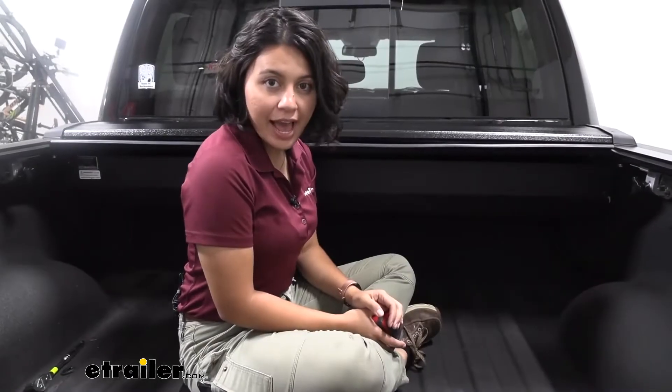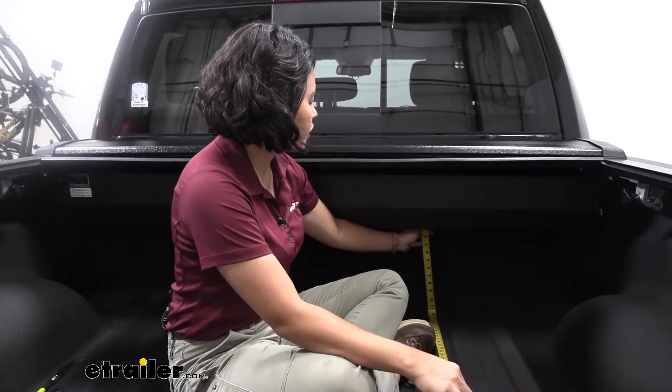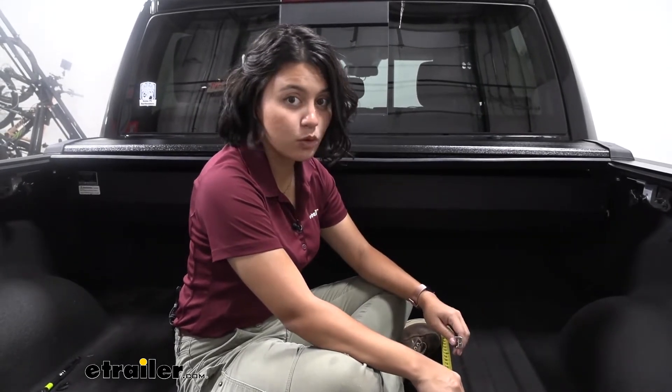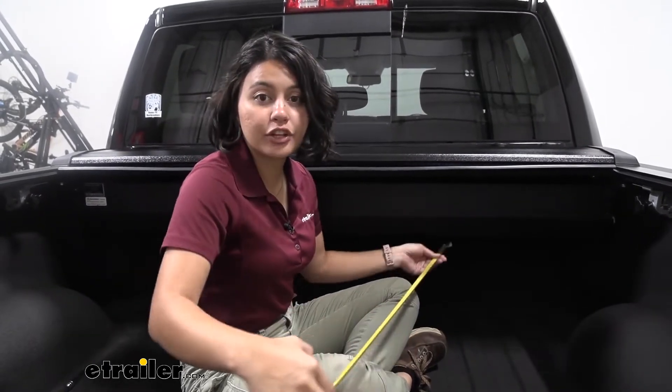Here we have our canister. Measuring the space left underneath the canister to the bottom of the truck bed, it sits at 12 inches — exactly one foot. The canister takes up a length of 13 inches of your truck bed.